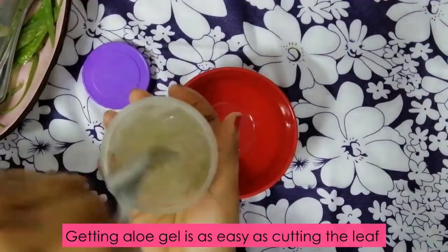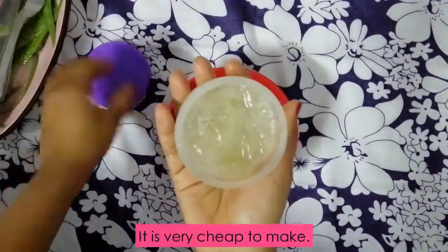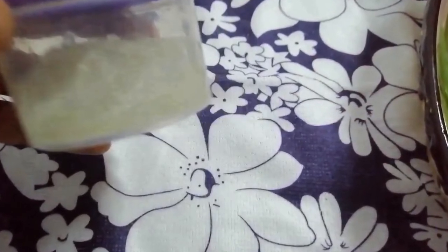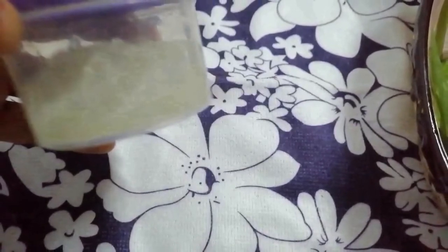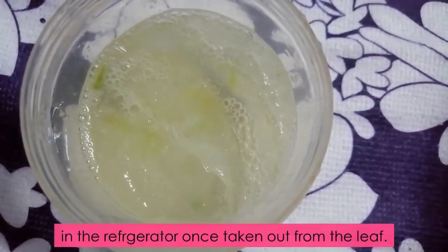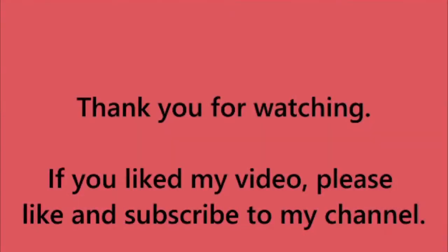Getting aloe vera is as easy as cutting the aloe leaf and taking out the liquid. It is very easy to make. The only difference between the store-bought aloe vera gel and this one is that the store-bought one can last for a long time because it contains preservatives. Unlike the freshly extracted aloe vera gel, this can be kept for a maximum of 10 days before it spoils. So whenever you have to use it, make small batches and use it. If you like it, please hit the like button, share and subscribe to my channel.